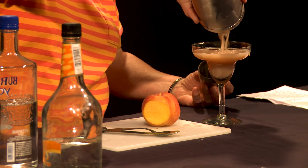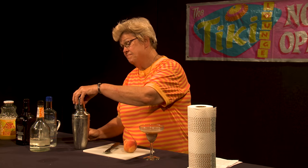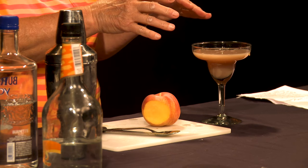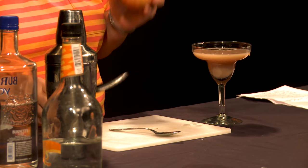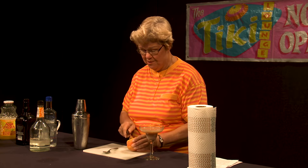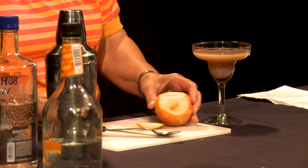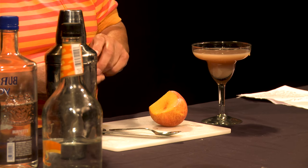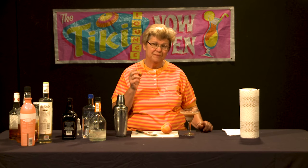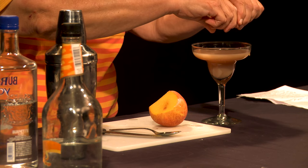And you get an appearance that kind of approximates a little confection, you might say — rather attractive appearance, in fact. I'm going to use a peach garnish in this particular drink because it marries better with the flavors than anything citrus would. We could use orange, but I think peach adds a special dimension to this drink as well.